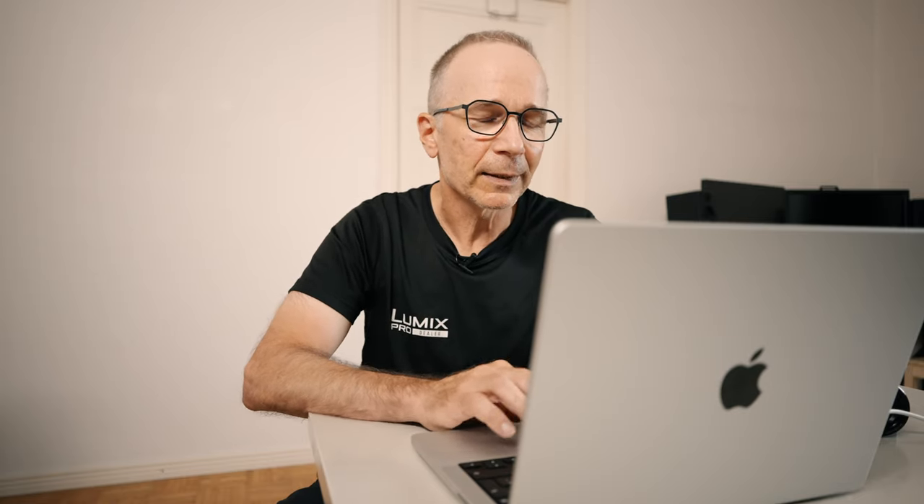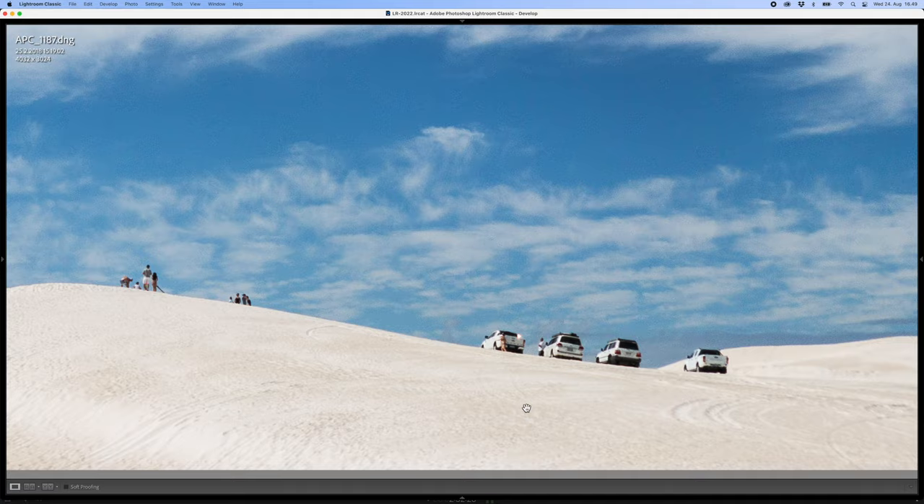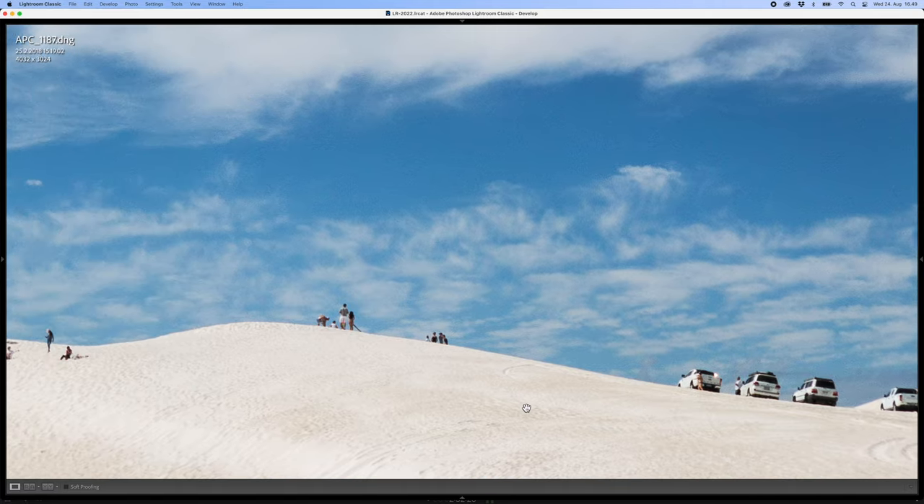This is a picture I shot in Western Australia back in February 2018. It's a nice memory but also a nice photo — I like it a lot. I like the white sand, blue sky, and those white 4x4 trucks parked up there, and those tiny people, they all look really nice.